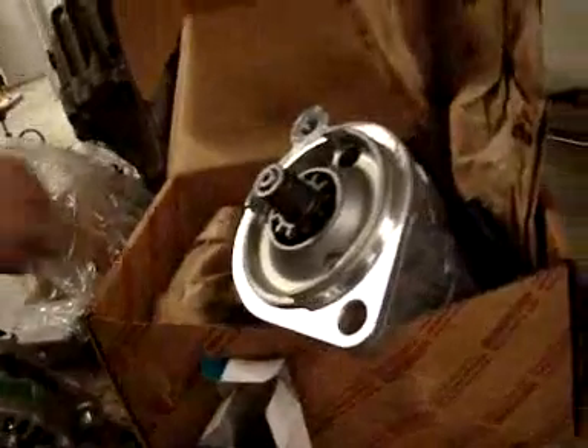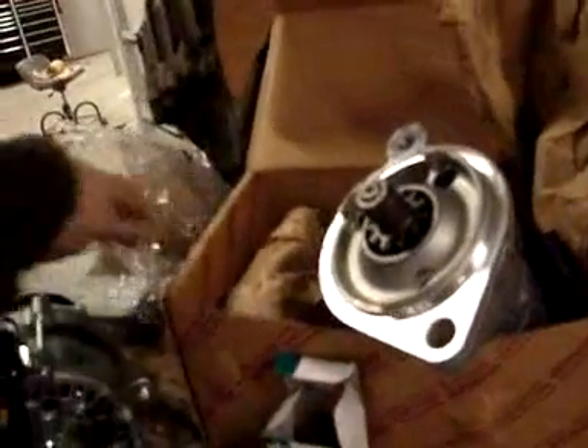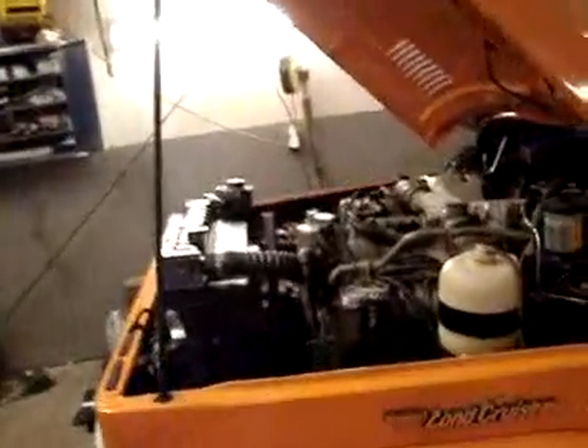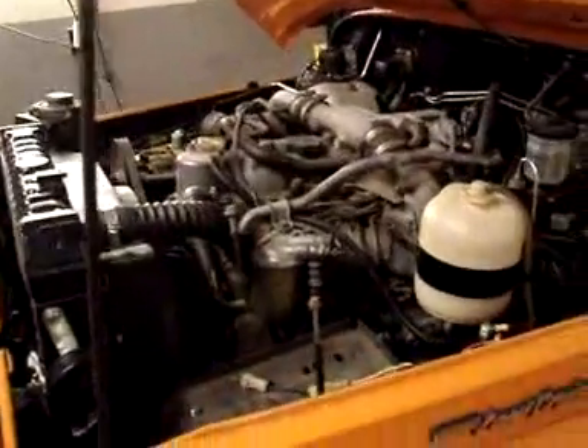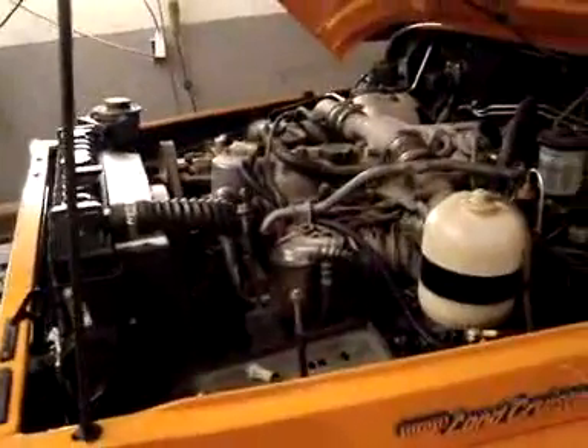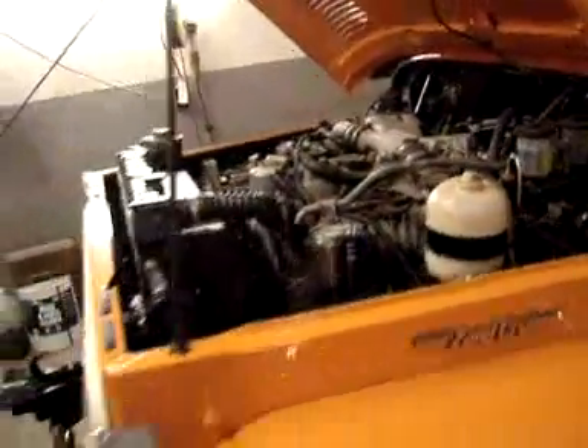It's nice to see brand new components such as alternators and starters — you don't see them too often, especially with a diesel. These will go in and allow us to do some more wiring and then fire this up. We have had it running before — this engine was in a crate and was running when we first got it, so we know it runs really nicely. We're getting close.